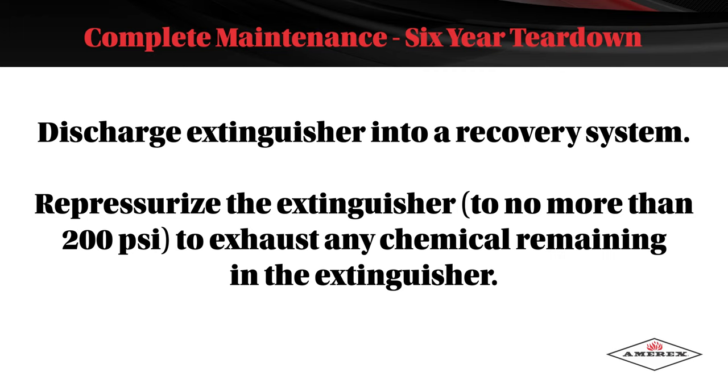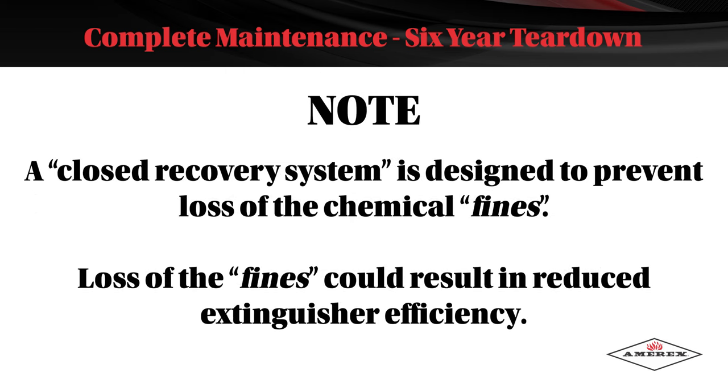Discharge the extinguisher into a recovery system. Repressurize the extinguisher to no more than 200 psi to exhaust any chemical remaining in the extinguisher. Note: a closed recovery system is designed to prevent loss of the chemical fines. Loss of the fines could result in reduced extinguisher efficiency.